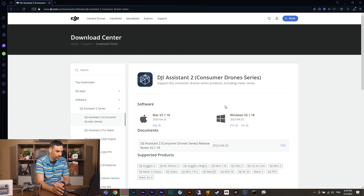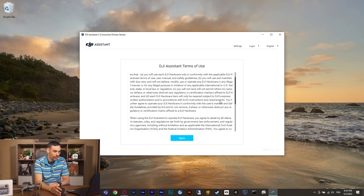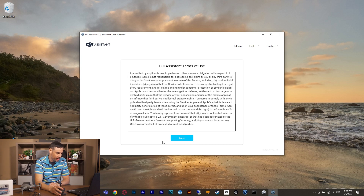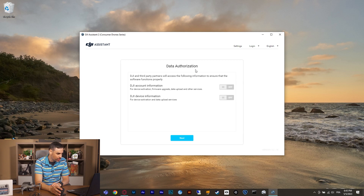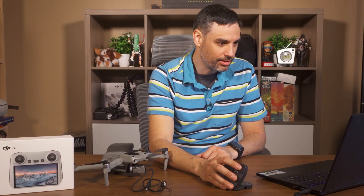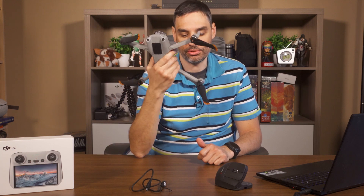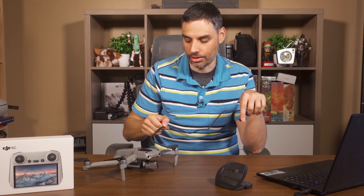Once it's downloaded, install it — you know how to do that. When you launch it, it's going to ask for the terms of use — scroll down and press Agree — and the privacy policy. After accepting, you'll need to connect the DJI Air 2S using the cable provided in your kit: USB to USB-C. The USB-C connector goes into your drone, and the USB-A end plugs into your computer.